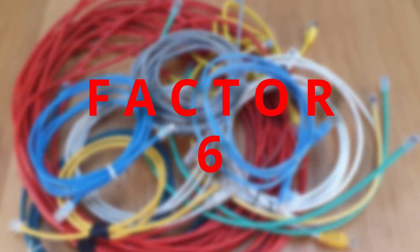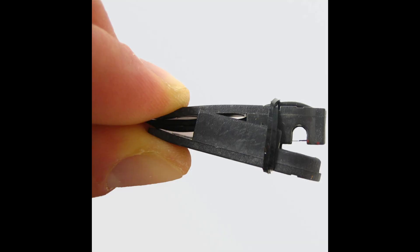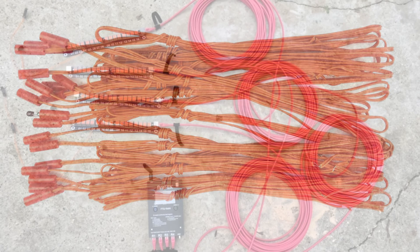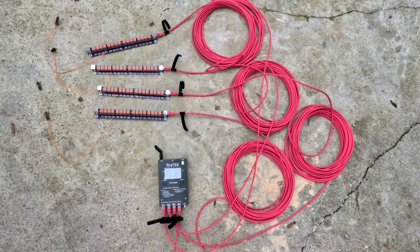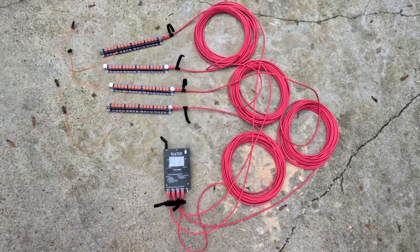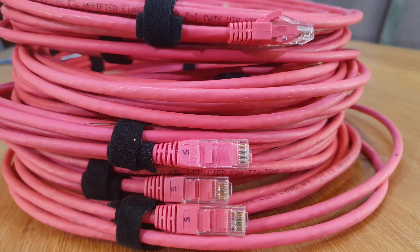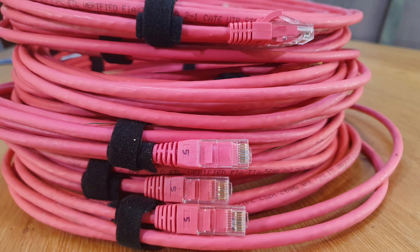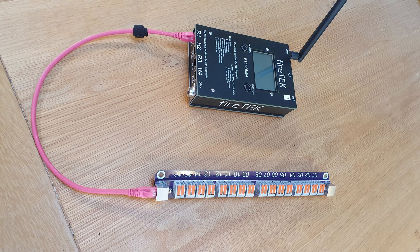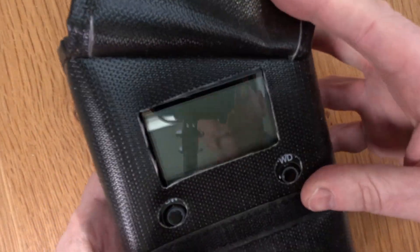Factor number six is length. Keep your cables as short as possible, and this becomes more important if you're firing talons or multiple e-match igniters on a single channel. I have done some testing of cable length with talons and there'll be a video on that in the future. I have some short 50 centimeter ones for testing, and then a variety of lengths — one meter, two meter, three meter, five meter. I do have some 10, 15, and 20 meter cables, but generally I don't use those. Three to five meters should be all you need, as you can have your Firetec modules really close to your rails.